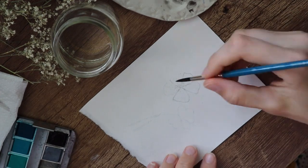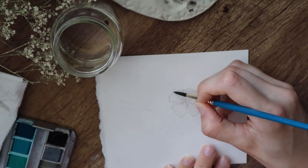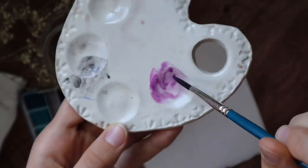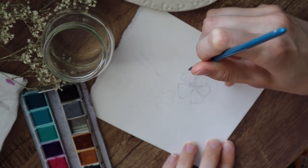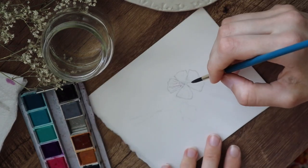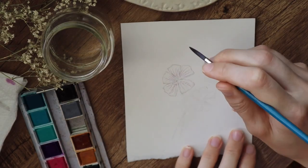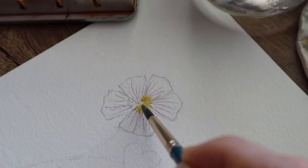The next step is to mix this lilac or purple color. I'm using blue and red color as you can see. I was surprised too that this flower has purple petals, but I just figured it out because I was looking at some close-up pictures of this flower. I don't mind — I think they are beautiful. So we're just going to paint them too.